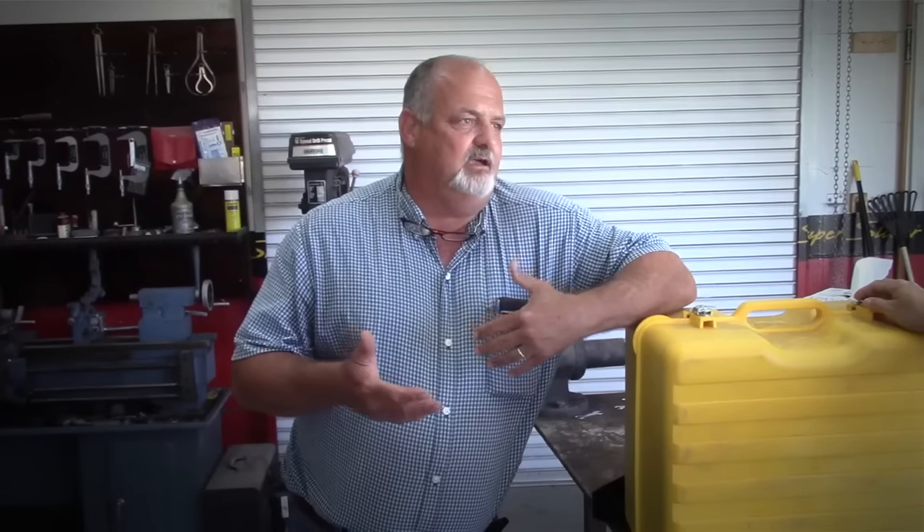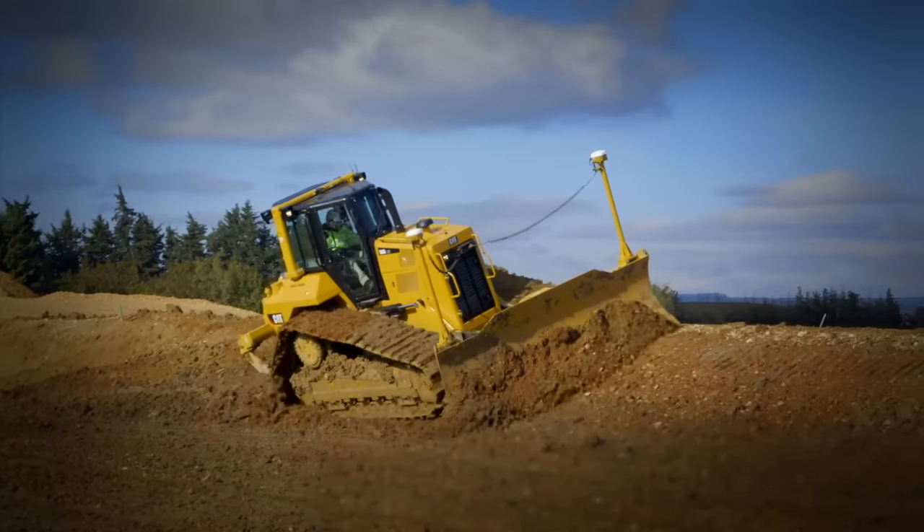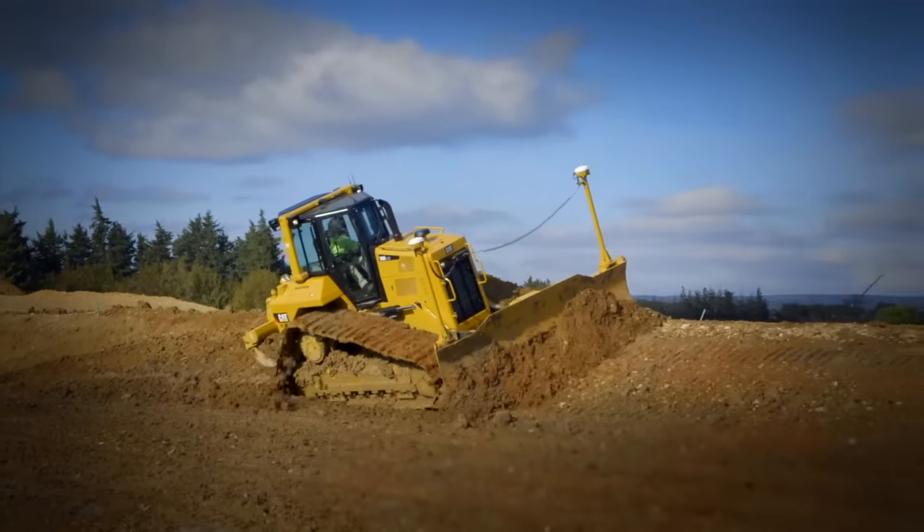But even on those jobs, a lot of times you're asked to do some custom grading, and instead of having to go in and make a flat design or a slope within the 3D system, I can just hit a couple of buttons and make a pass perfectly level.